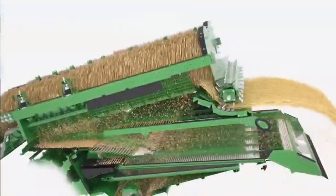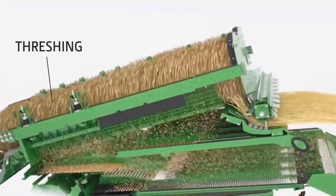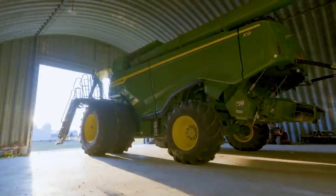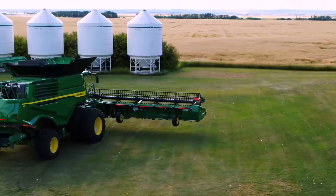Inside, these combines have significantly larger areas for threshing, separating, and cleaning. Yet the outside dimensions are remarkably about the same as the S790.